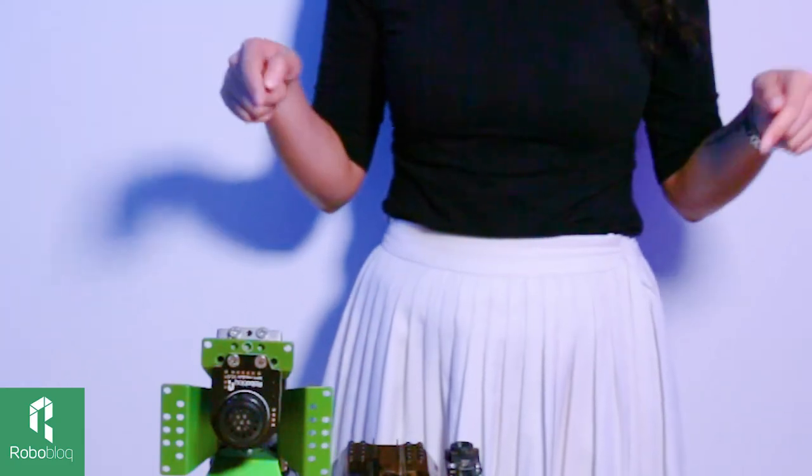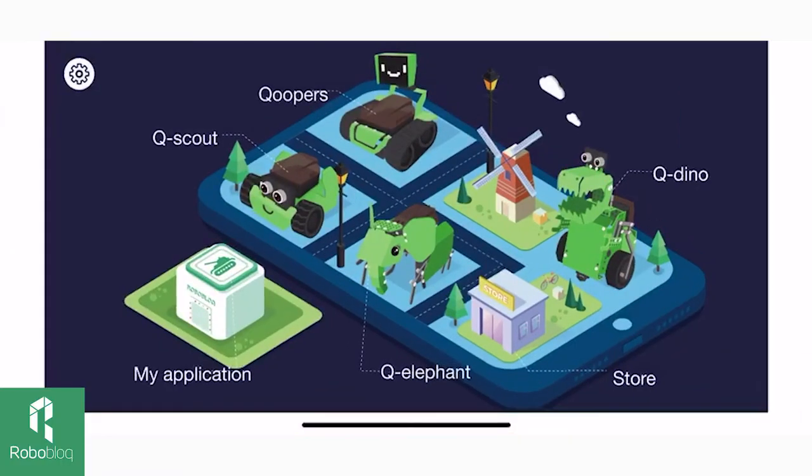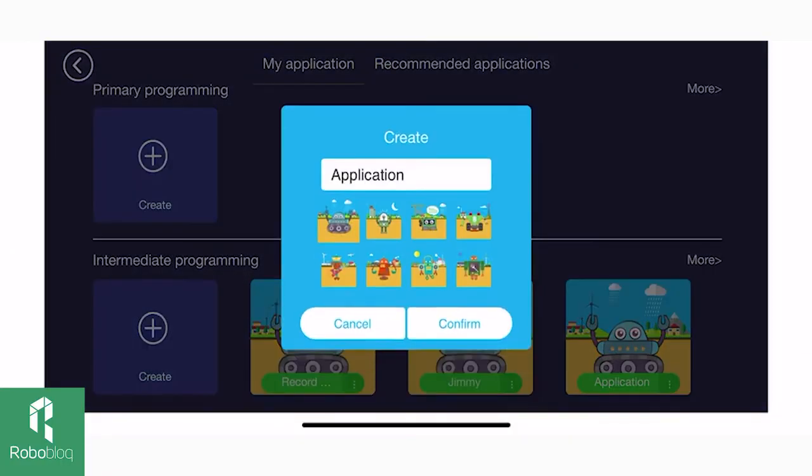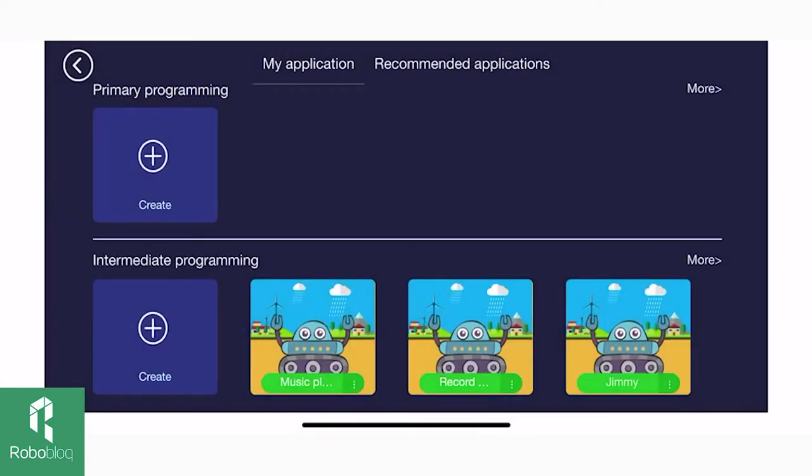First, let's turn on our robot and then go to the Roblox app, find my application, create a new application — we can call it the music player — confirm, then go to music player and click the upper right corner to connect our robot with our mobile device.